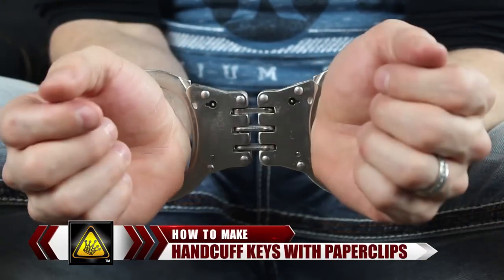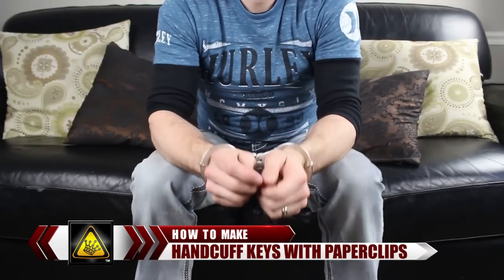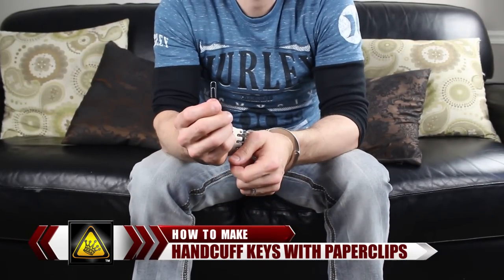For this video, I'm going to show you how to escape from professional double locking handcuffs without using anything but a standard office paper clip.